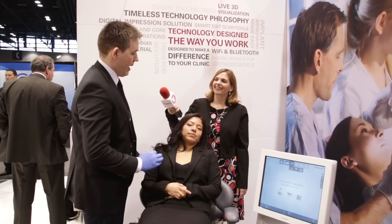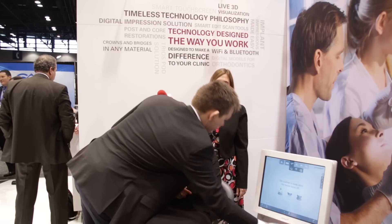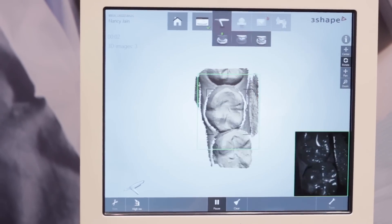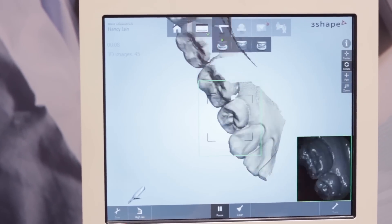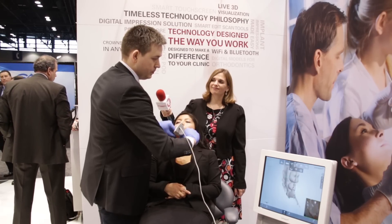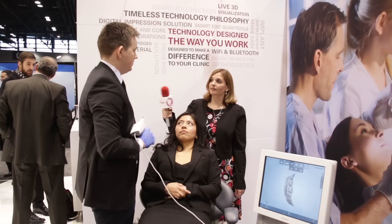I'm just going to do a quick scan of lower, upper, and bite in a small quadrant, like we would for a single crown. It's snapping really fast, and as soon as I scan the lingual aspect here we will get rid of all the tongue tissue. Now I'm going buccal — you can see how fast it goes. I'll angle it a little more to get a new angle on the tissue, and then we are done with the lower jaw, completed in approximately 20 seconds.